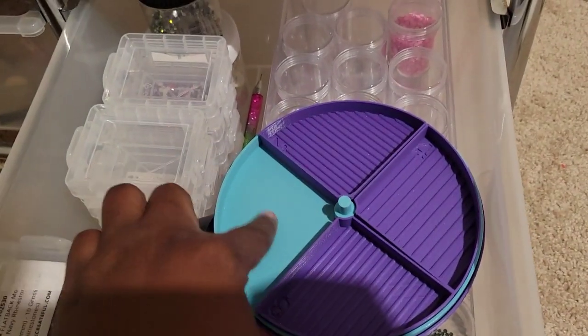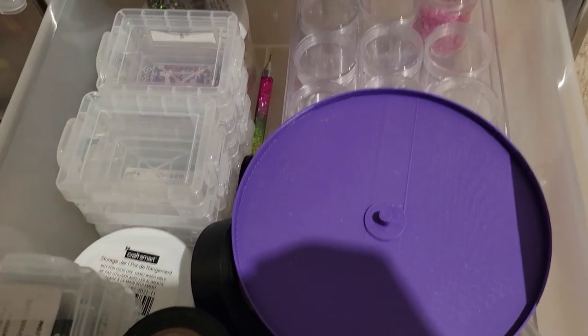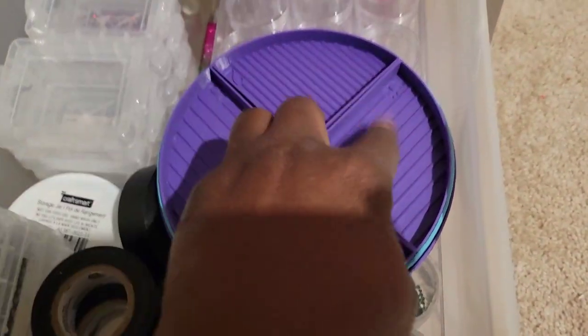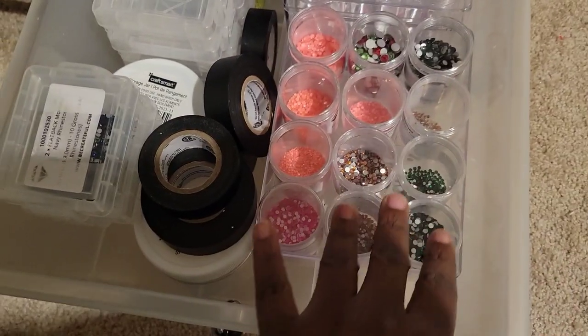You can put more stones on here, then you can take it apart and put more stones there. It serves great. It also has numbers on each slot if you want to reference them. So these are some of my rhinestones — I love this container.